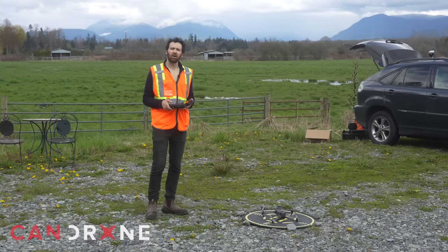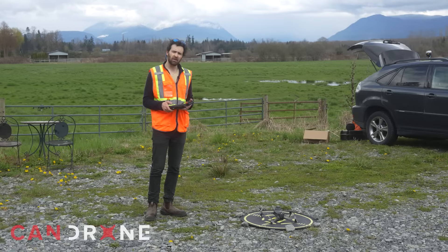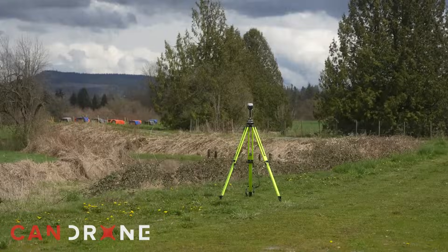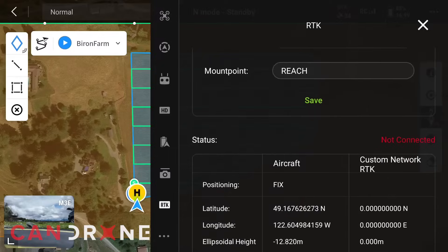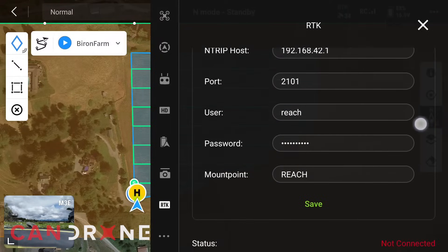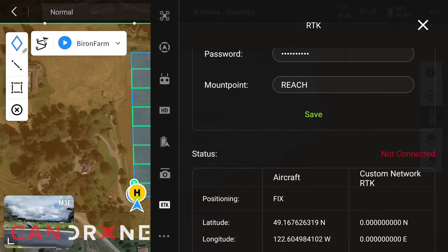Now that we've collected our RTK network out in the field, it's time to fly our mission. To make sure these photos are geotagged, I have connected this M3E RTK module with my MLED base. To do that you go into your RTK settings and make sure you grab the right information. In this case I'm using a local Ntrip solution, so the solution is going to be broadcast over a Wi-Fi signal.